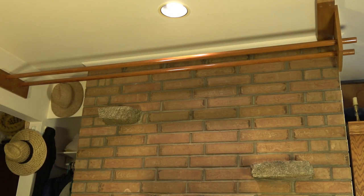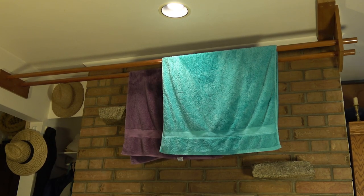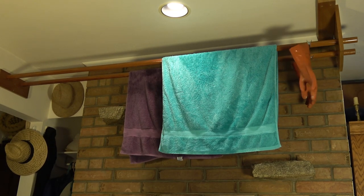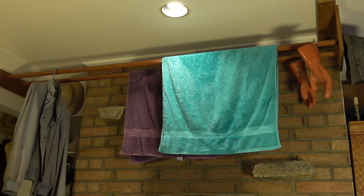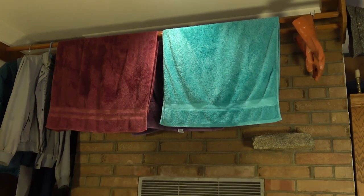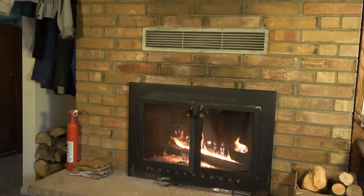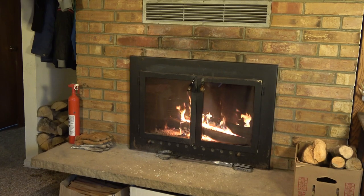We use it every day to hang wet towels, gloves, coats, hats, floor mats, whatever. Even if there's no fire, it's a good place to dry things. Clear packing tape also works to keep the dowels dry and clean if you can get it on without wrinkles.